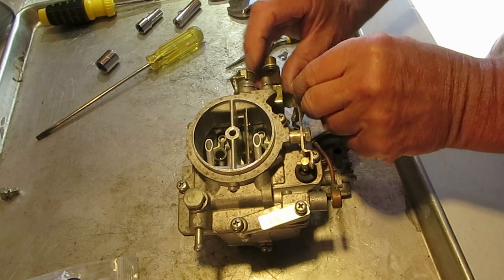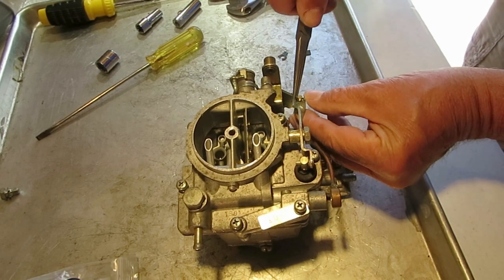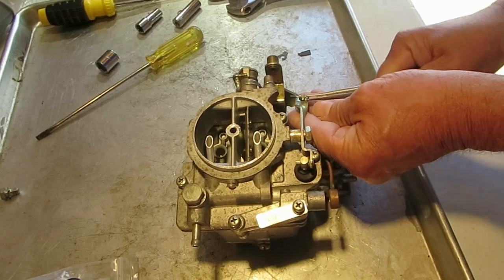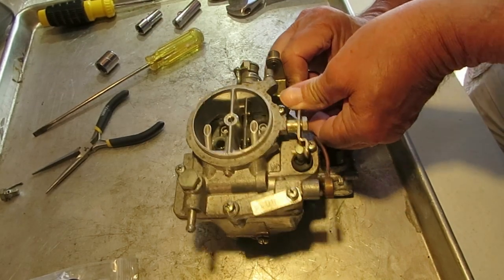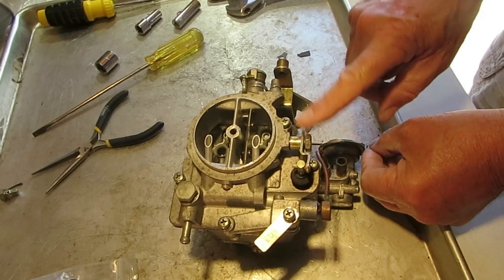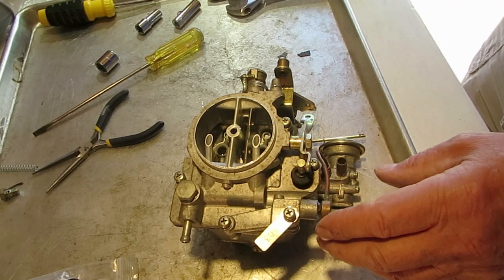Take plenty of pictures with your camera as you go along. Taking off the pump rod here — taking a lot of pictures will help you if you have a question down the road. You can leave this on for now anyway; if you have questions later you can refer back to your pictures.